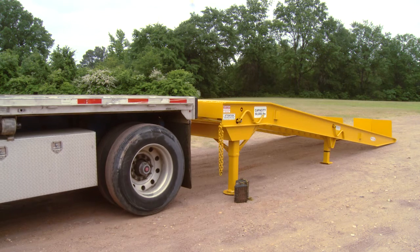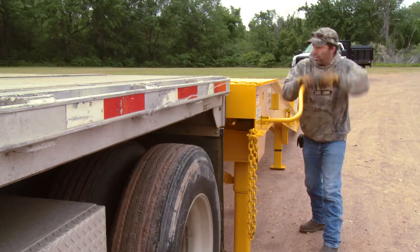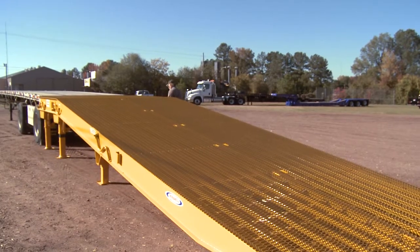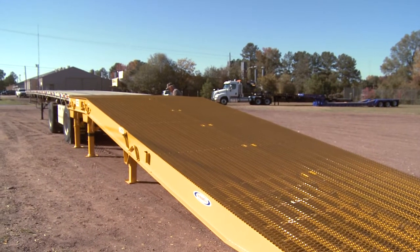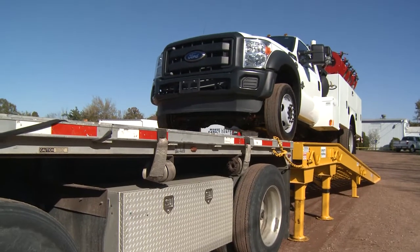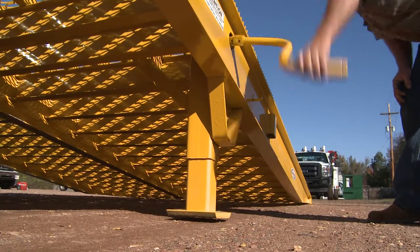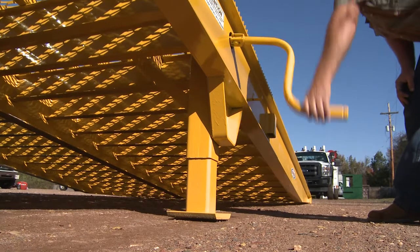Once the ramp is positioned where you want it, it must be leveled. Make sure the ground fully supports the legs. Crank the front stabilizers to the desired height — that is, make sure the leading edge of the deck will be the same height as your trailer's deck. Next, lower the rear stabilizers until they rest solidly on the ground.